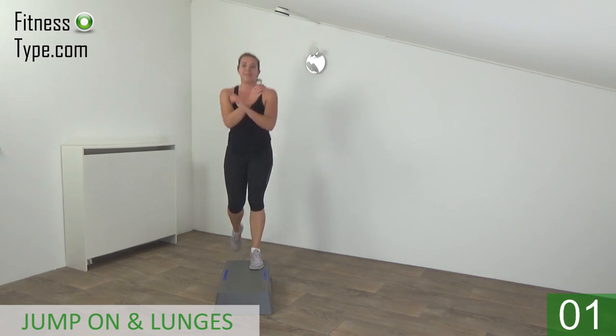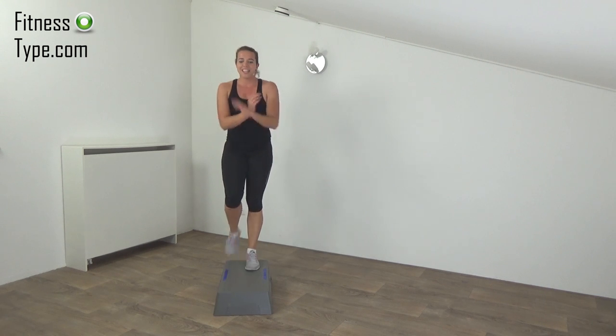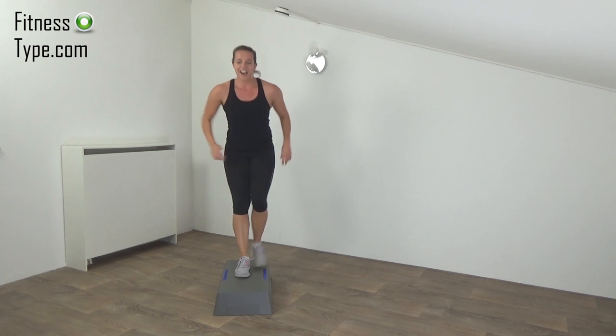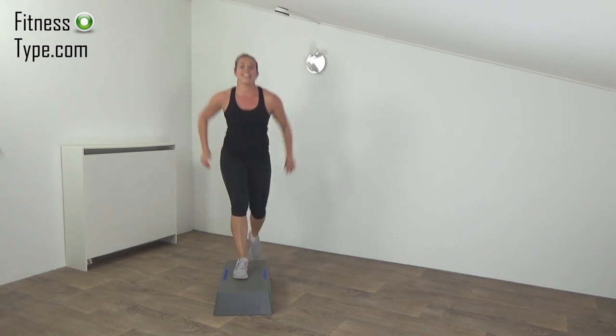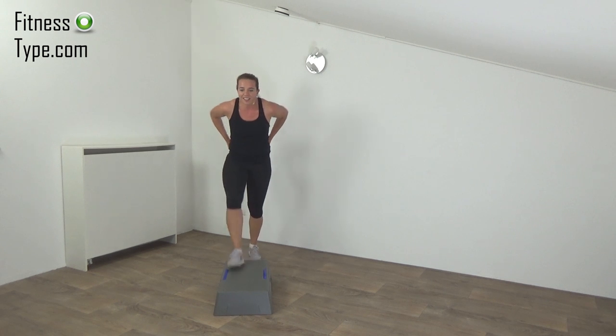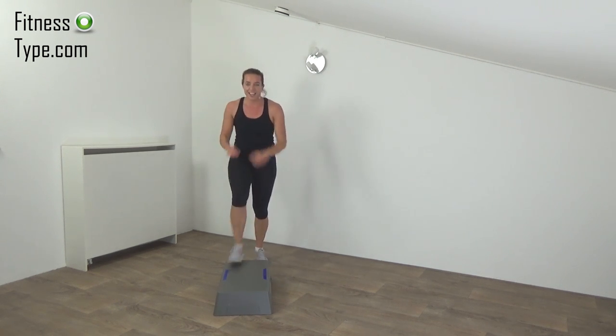And basic steps. Two more exercises. Next one is skiing — on and off the step, stretch from side to side. Get ready and start.